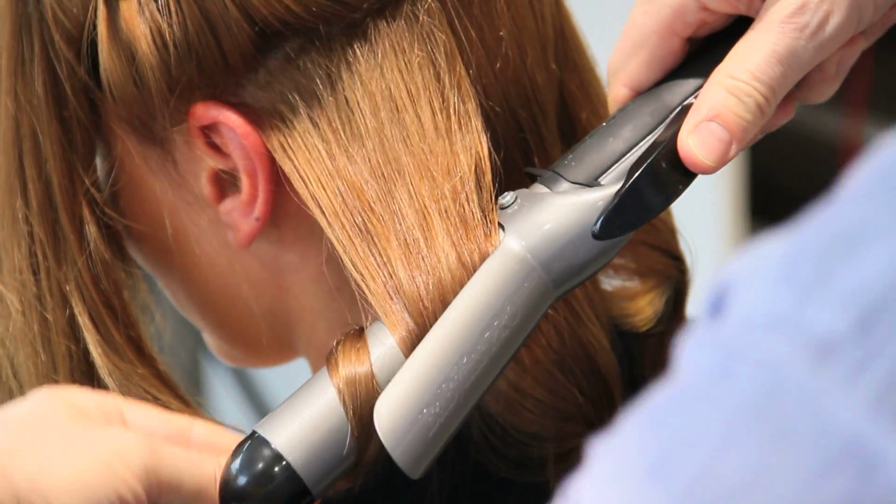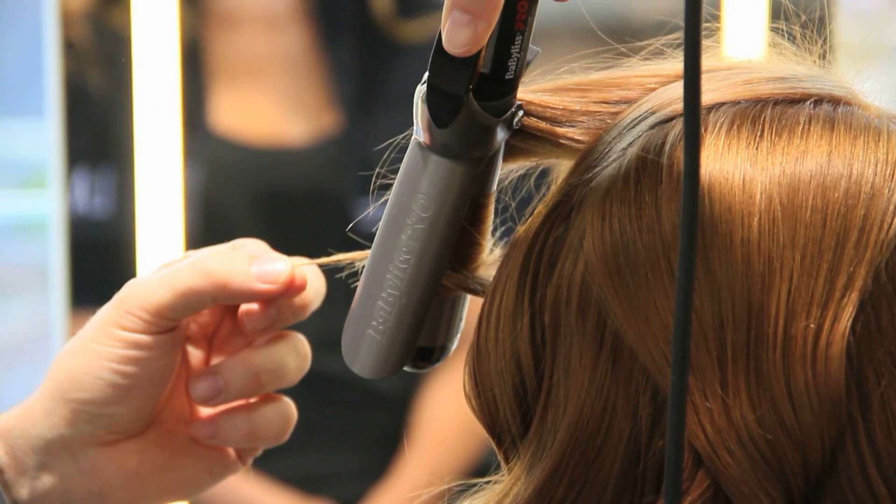Spray into dry hair right before using a curling iron. This makes the curls last longer and gives them naturally beautiful shine.